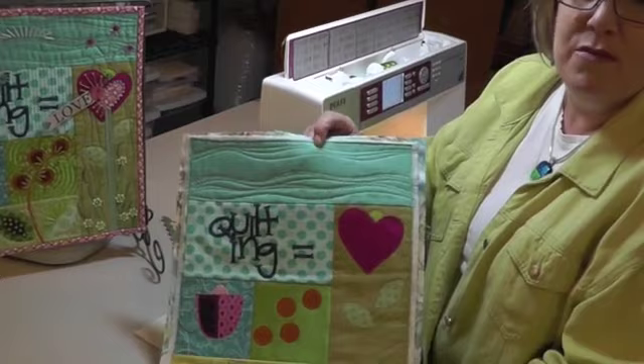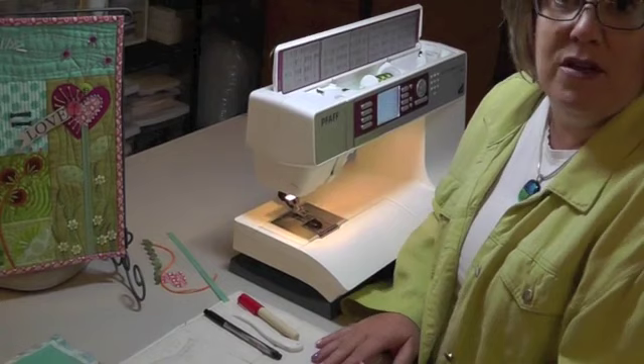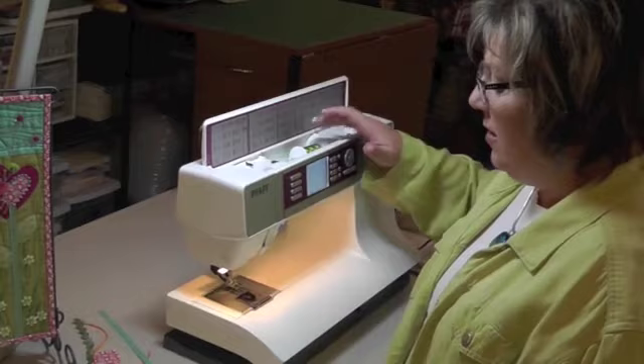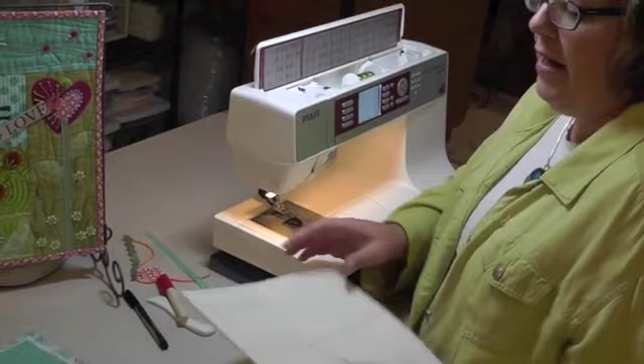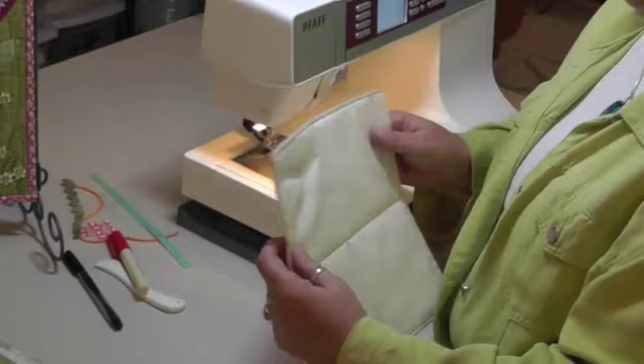Today we're going to do a little bit more machine stitching, just with some regular 30 weight rayon, and some stitches that people typically don't think of to use for quilting. What I've got in my machine is a 30 weight rayon in the top, and just my RFIL 50 weight in the bobbin so that it'll blend more with the back of the quilt. We talked last week about using a practice or trial sandwich, which I'm going to do again this week since I've changed my thread, just to check that it's going to work before I do it on my quilt.